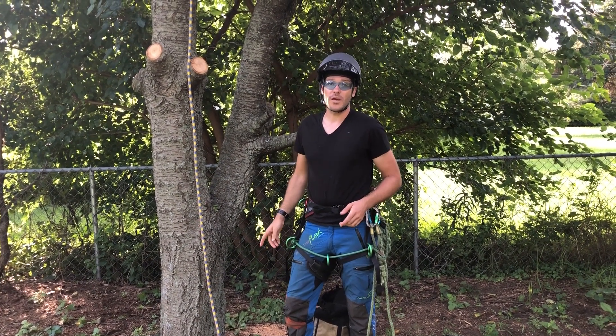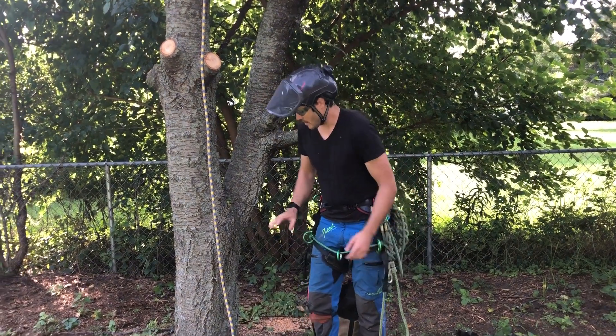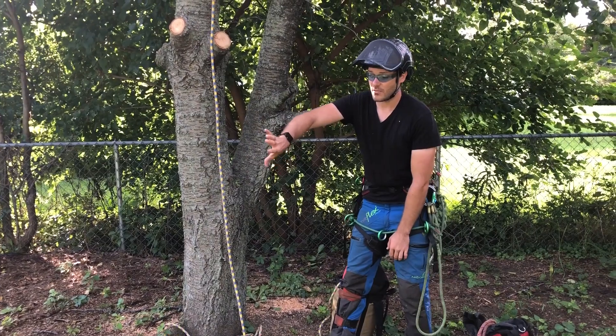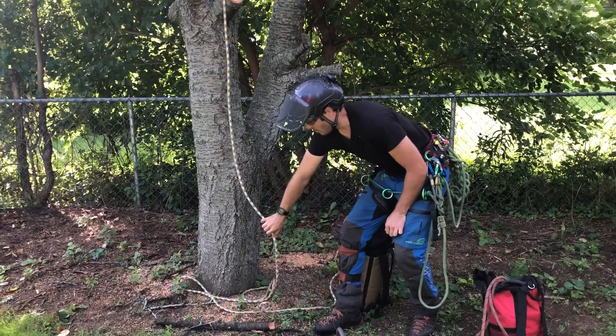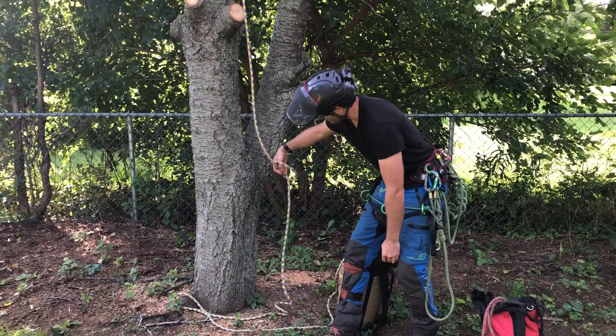We want to show you a quick way to tie a slipknot for sending gear up to the climber in the tree. The best way to do this: start with your thumb down, grab the rope about where your knees are, twist it over, put your hand through that loop, and grab the rope.